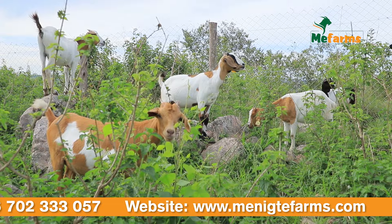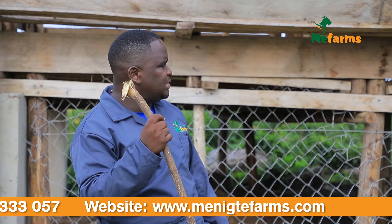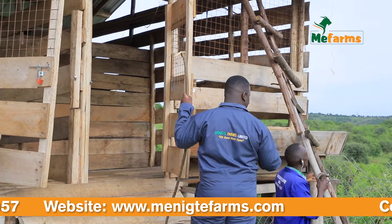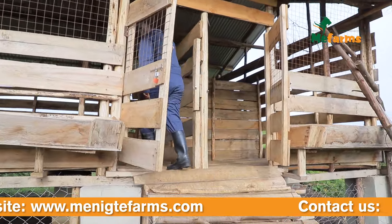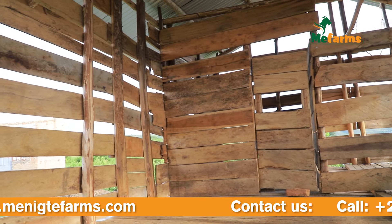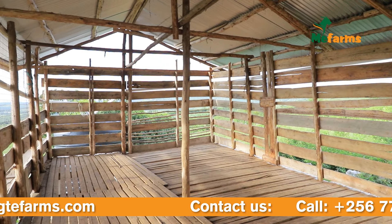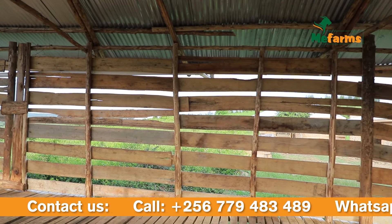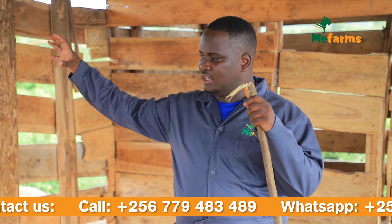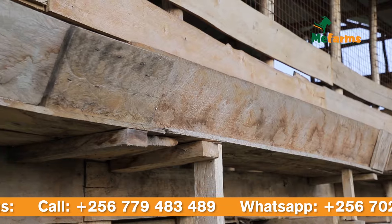I'm going to be showing you the play area as well as inside the building. As you can see, we have three partitions. This is the general partition within the main structure, which is going to have all categories of animals — the general herd. The way it has been built, it is well aerated, because we want to avoid dampness within the structure. We also have embedded feeders so they can feed even when they are inside.